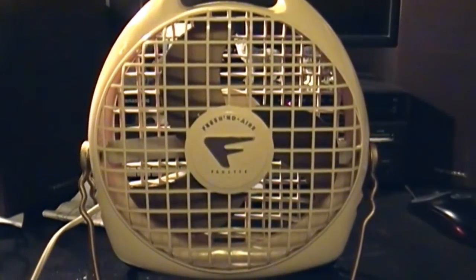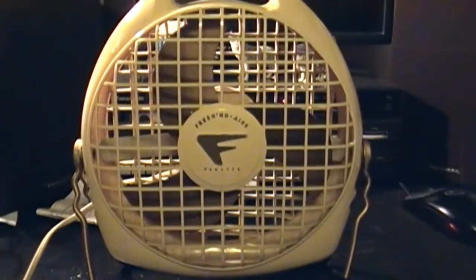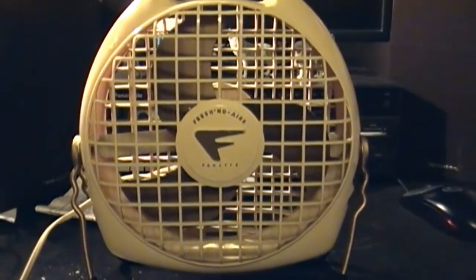Well, that just about does it for this Freshened Air Finette Model 80. I'm Eski, thank you for watching, and as always, the comment box is open.